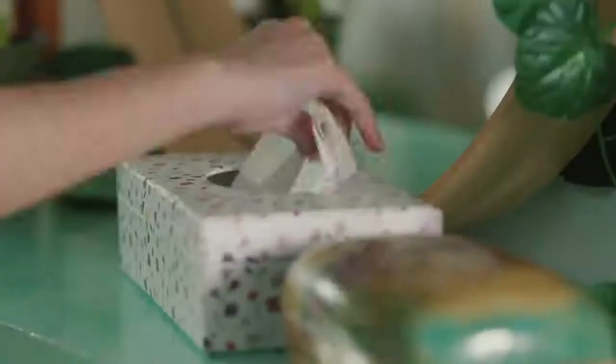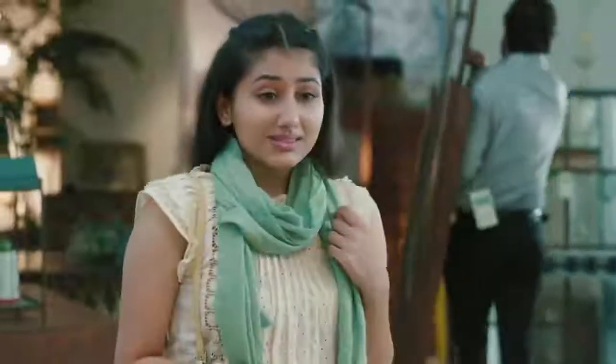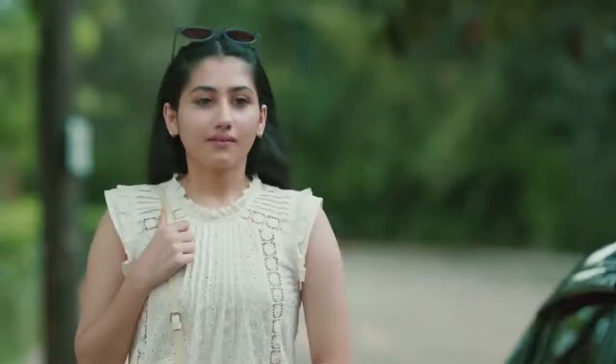Oily Skin — Bar Bar Dekho, Hazar Bar Dekho. Or Dekhne Ke Baad Karo Is Oily Skin Ko Wipe. Wipe Wipe, Bar Bar — Oily Skin Irritating Hai Na?